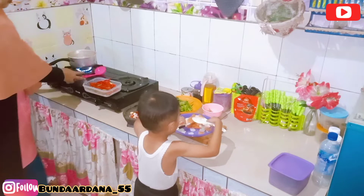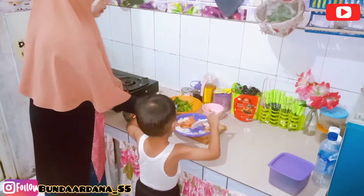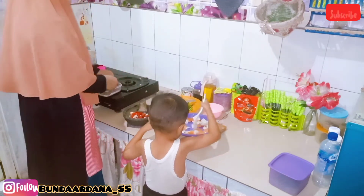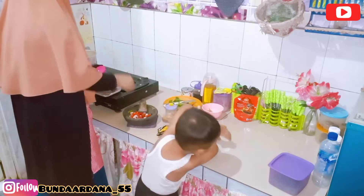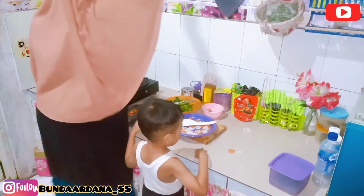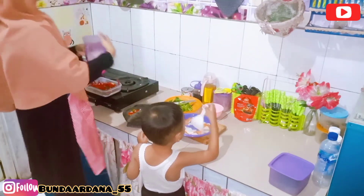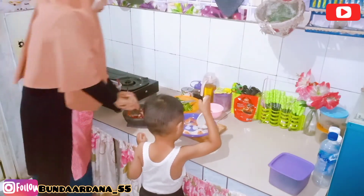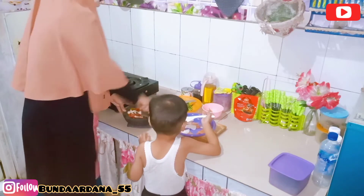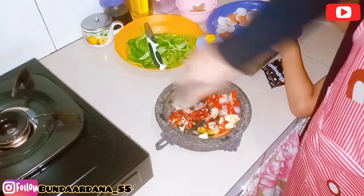Di sini aku dibantuin sama anak aku seperti biasa, dia cuma ngacak-ngacak aja. Sambil ngulek bumbu, aku juga ngaduk-ngaduk si godogan celok karena sudah lumayan mengembang dan mengapung. Aku biarin dulu sekitaran 3-5 menit biar bener-bener matang. Porsinya lumayan, bisa untuk 2 orang - bisa untuk teman bikin mie, seblak, atau baso aci tinggal tambahin topping-toppingnya.